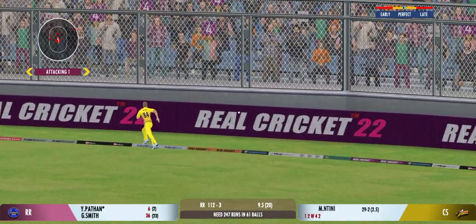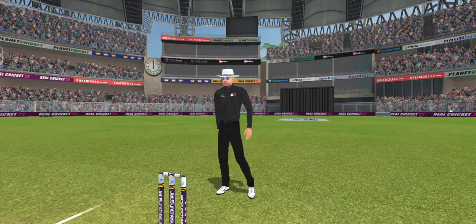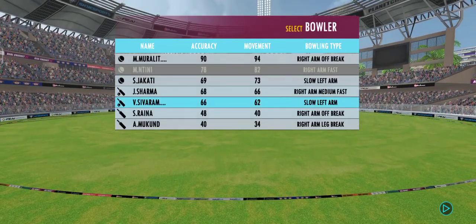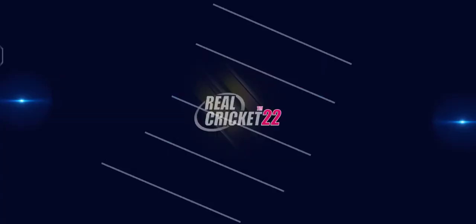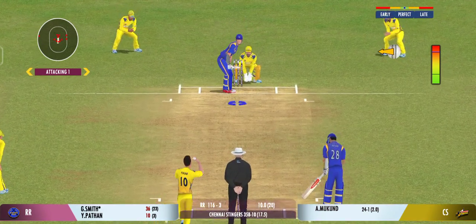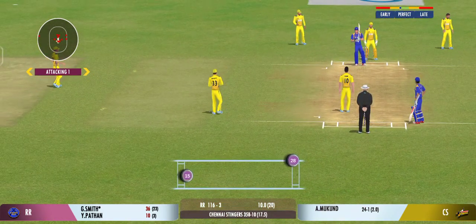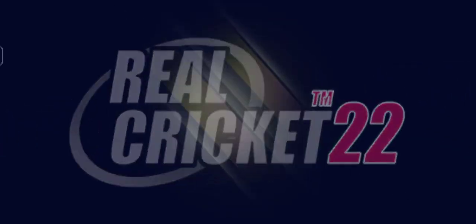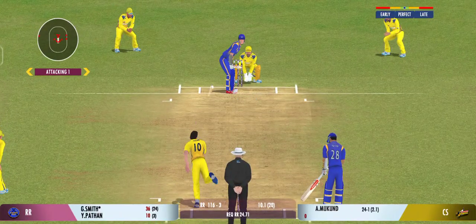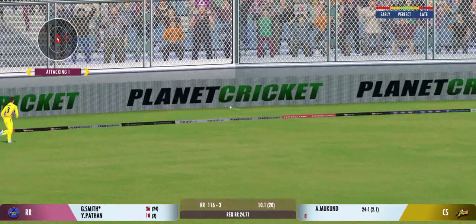Beautiful shot by the batsman, that's four more. Magnificent striking from the batsman. Connected well but straight to the fielder. I tell you what, he uses the crease well to play the spinners. Four runs, plays into the gap fabulously.